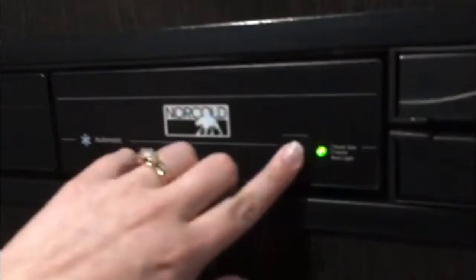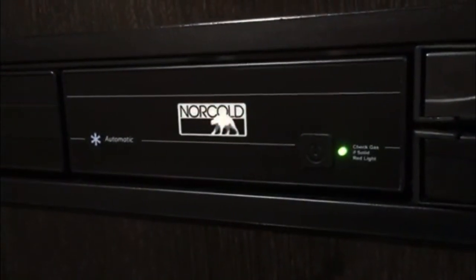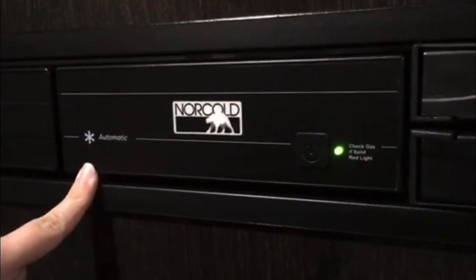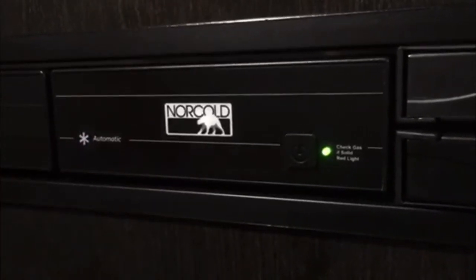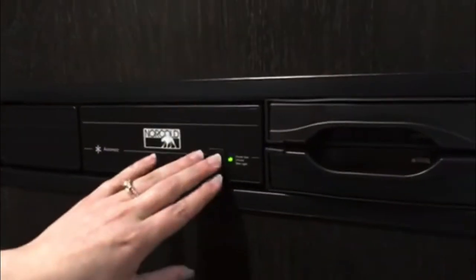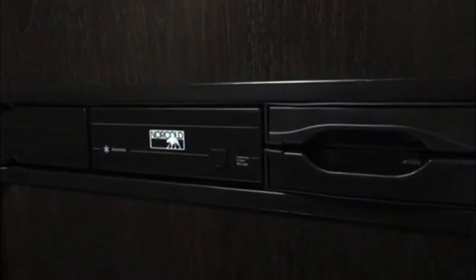For your fridge, this one is a very simple system. You've got your on button here — it's an automatic one, so it will pull from electricity first. If you're not plugged in, it will run on propane. Just hold the button to turn it off.